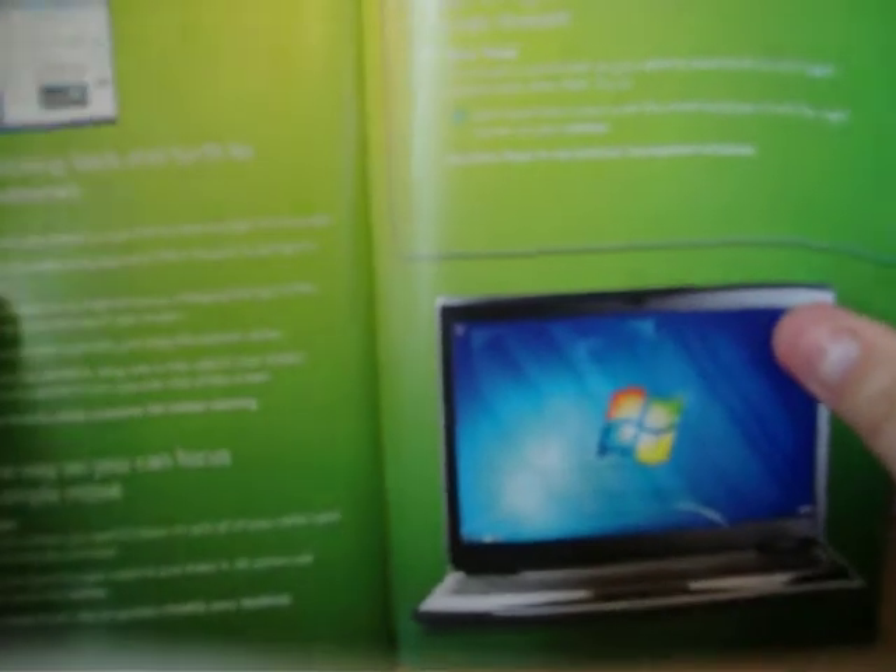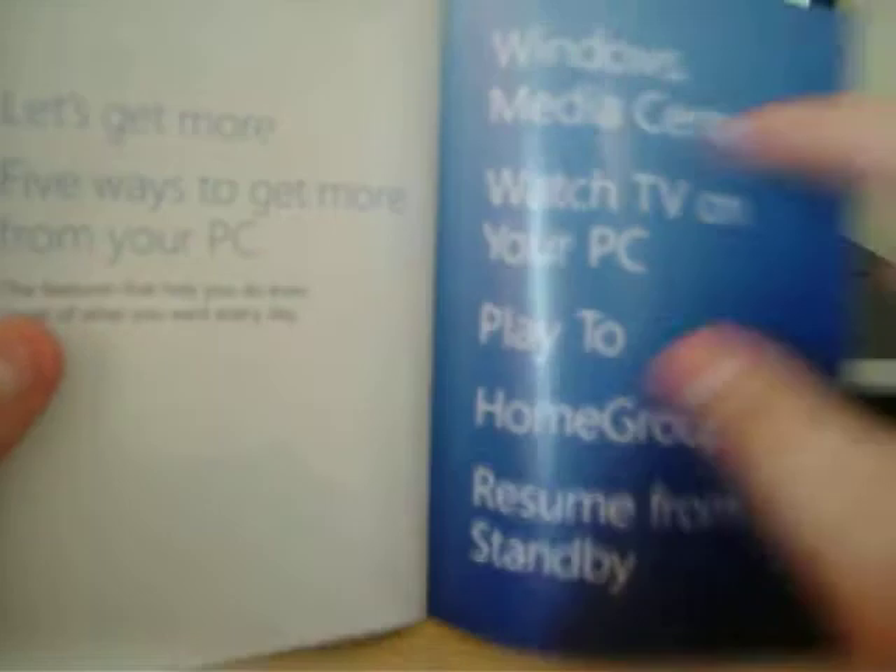There's a quick checklist to get your PC ready before you install Windows 7 — a few things to do like back up your files and check if Windows 7 meets your PC requirements. It's a very good, detailed, colourful book which is very clear to read. Sorry about my autofocus — it's playing up a bit so you can't really read it.